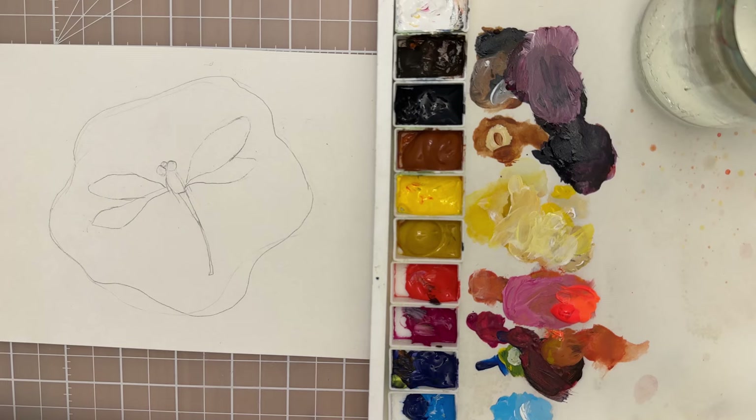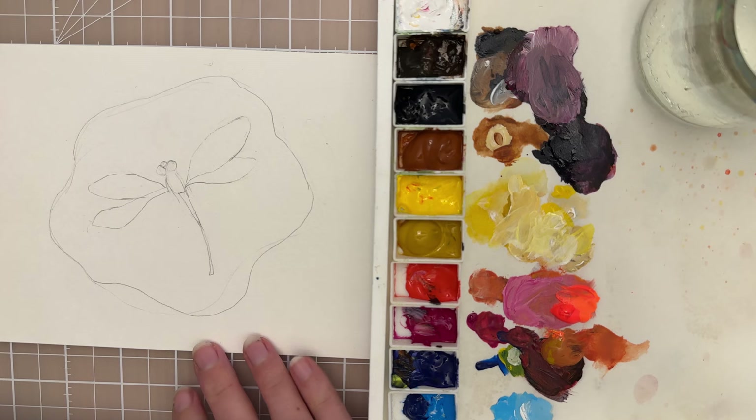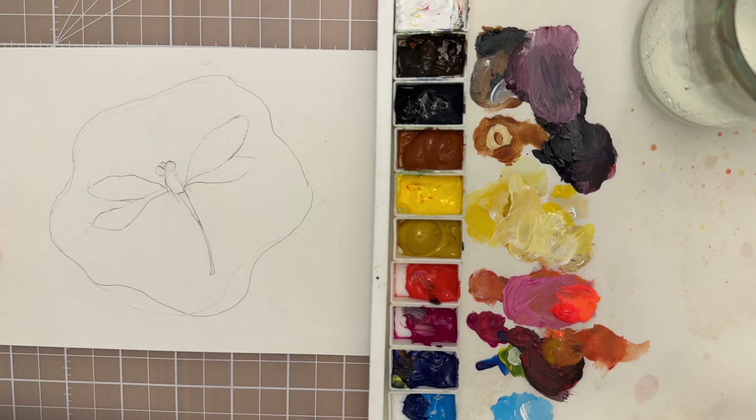Welcome to today's painting tutorial. In this lesson we're going to paint a dragonfly suspended in amber, and let's start with a small flat brush.